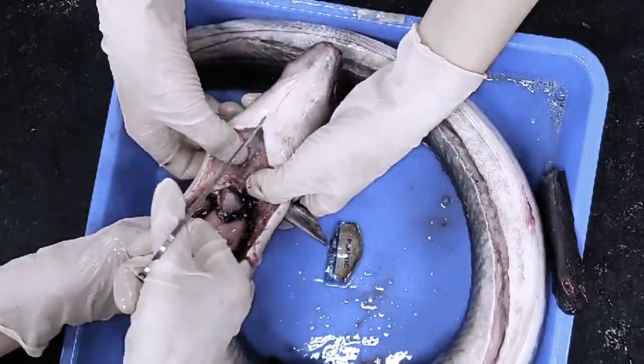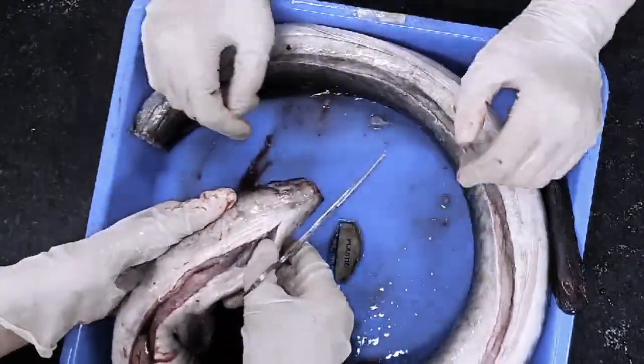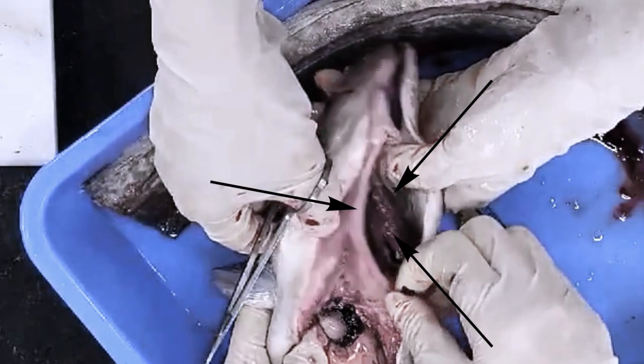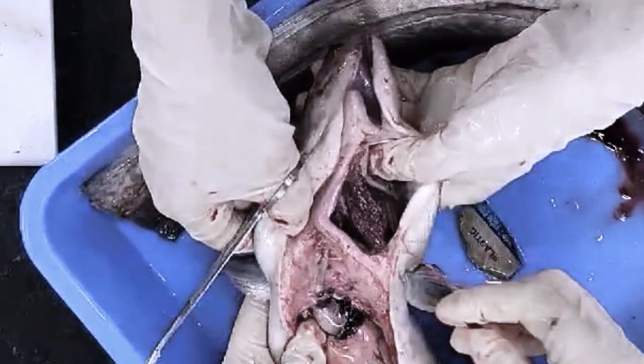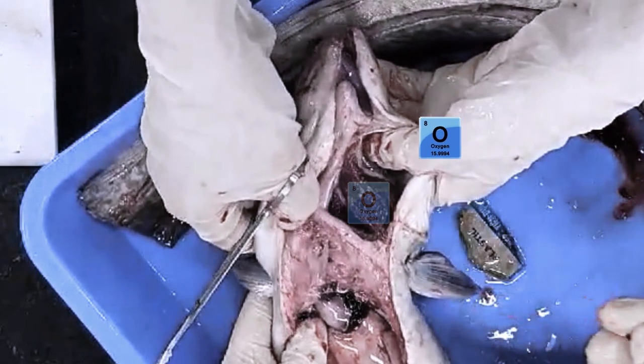Their gills are located on the sides of their heads and are covered by a bony plate called an operculum. They draw water in through their mouths, which passes over their gills, where dissolved oxygen is picked up, and is then expelled through openings called gill slits behind the operculum.